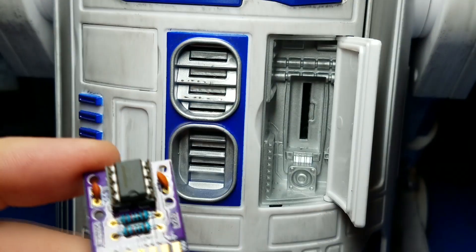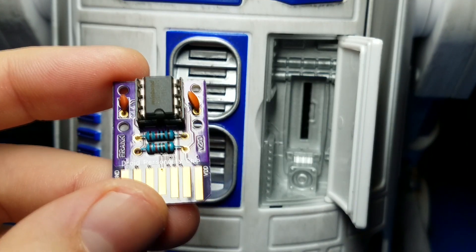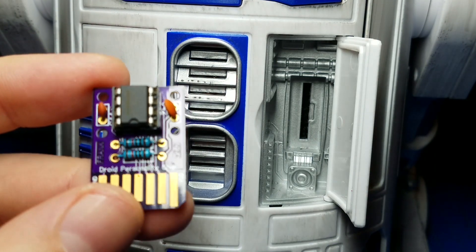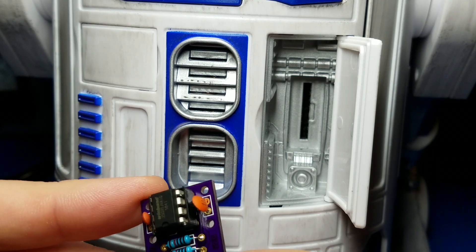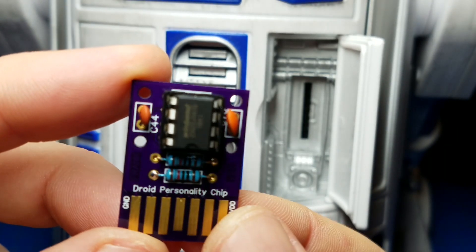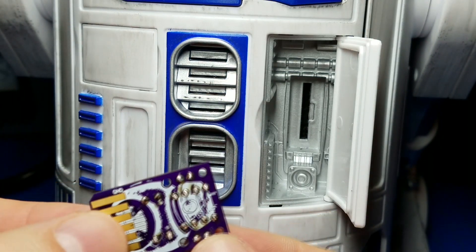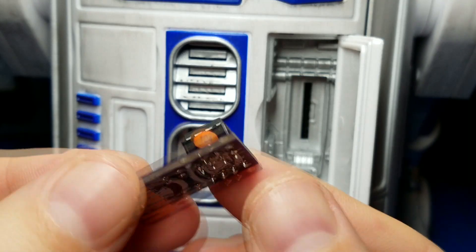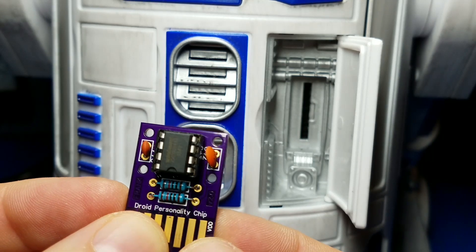The PCB design files are already available through EasyEDA in the description of my last video, but now I will take the OSH Park entry for this and share it — I'll include a link in the description below. So if you want, for whatever reason — maybe it looks different, or maybe because it is all through-hole and you find that easier to solder — you can order the bare PCBs from OSH Park.